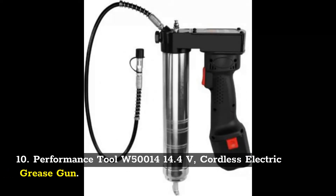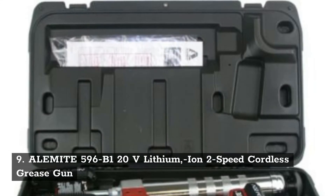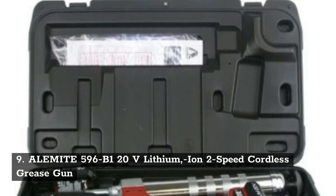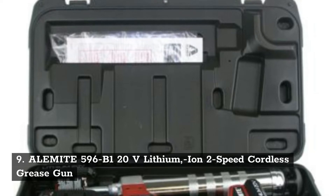Number 10: Performance Tool W54014, 14.4 volts cordless electric grease gun. Number 9: Alemite 596B, 120 volts lithium ion 2-speed cordless grease gun.